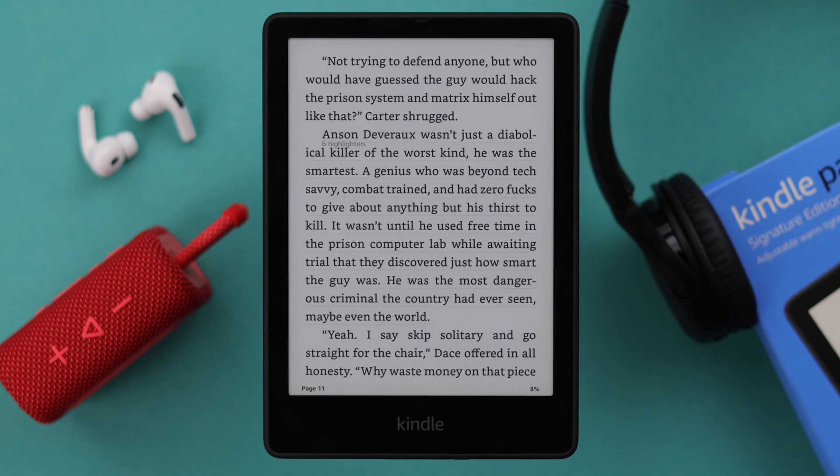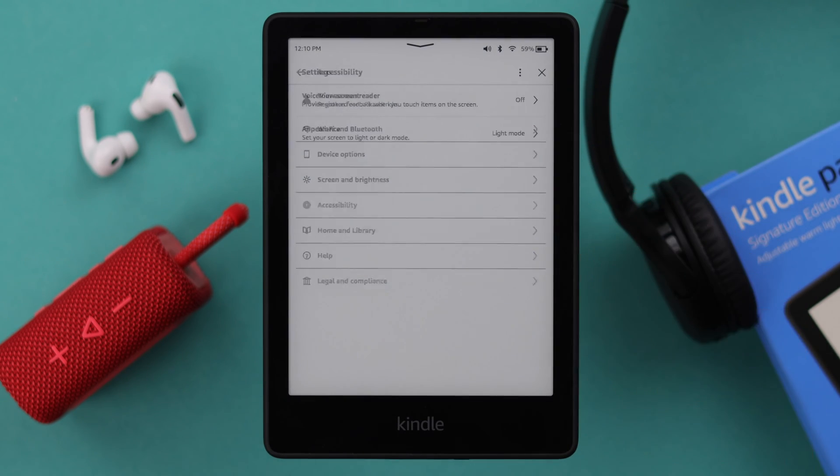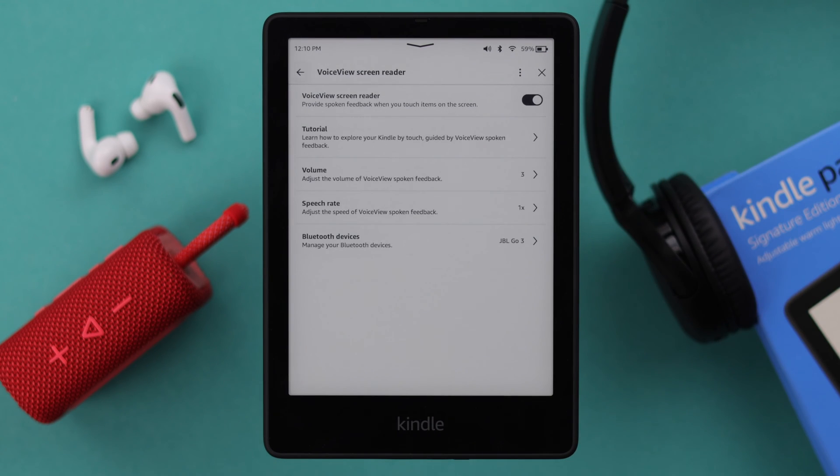After the connection is successful, again from All Settings, go to Accessibility, then to VoiceView Screen Reader, and just turn it on. It will immediately start reading out everything that you tap on your Kindle screen.